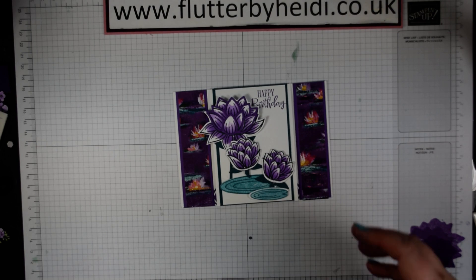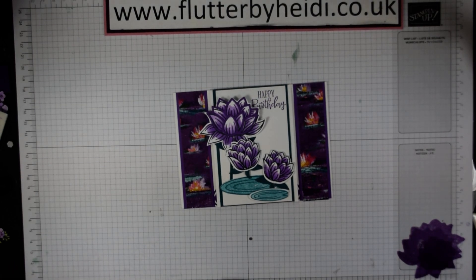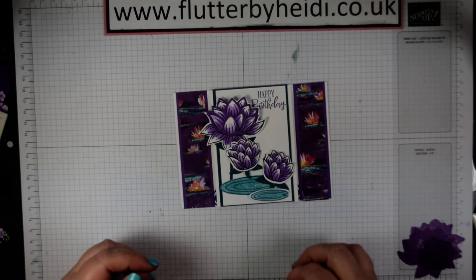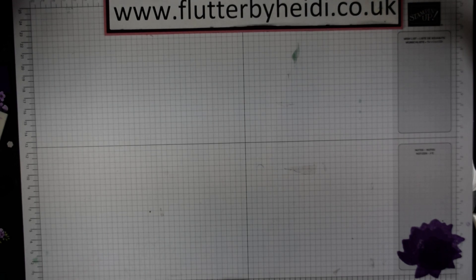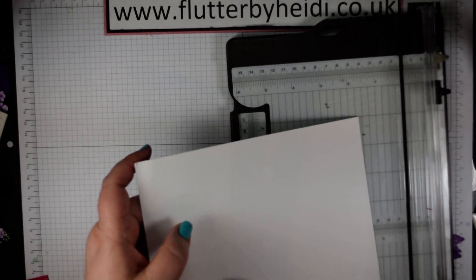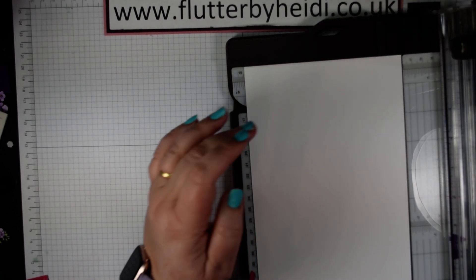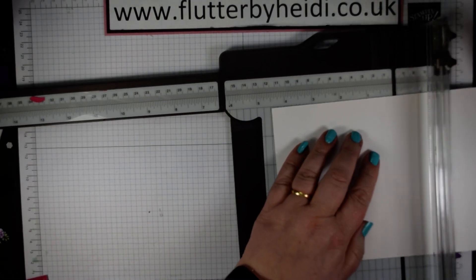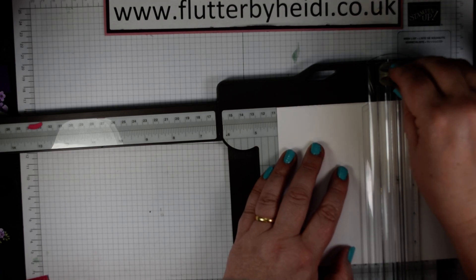I've done a bit of prep in advance just to speed it up — obviously die cutting. If you're struggling with that, drop me a line, we'll get you sorted. I'll just talk through the principles to save you having to wait. First of all, we're going to take a piece of thick Whisper White cardstock and you need to cut that to 14.5 by 21 cm — I'll work in centimetres but I'll convert to inches as well. Score at 10.5 on the long edge, just to create our classic tent fold.